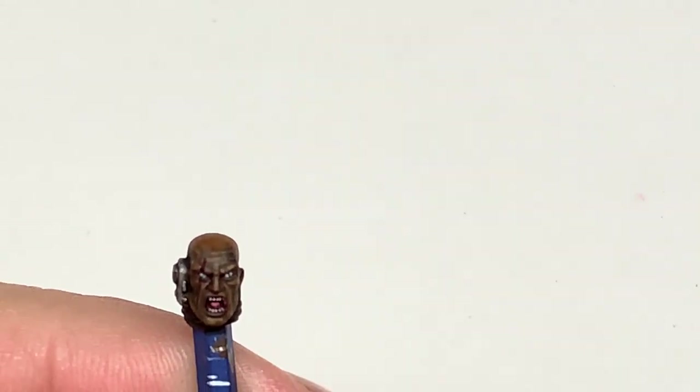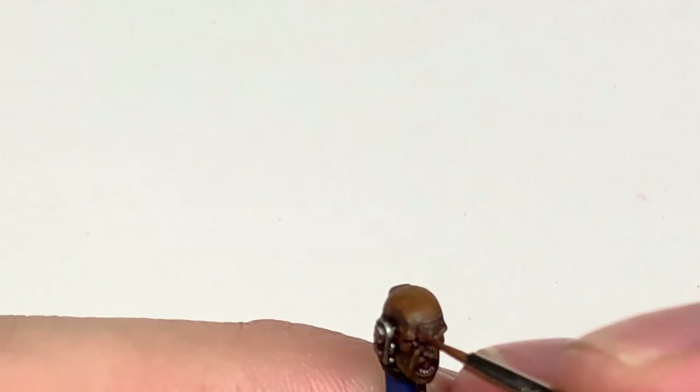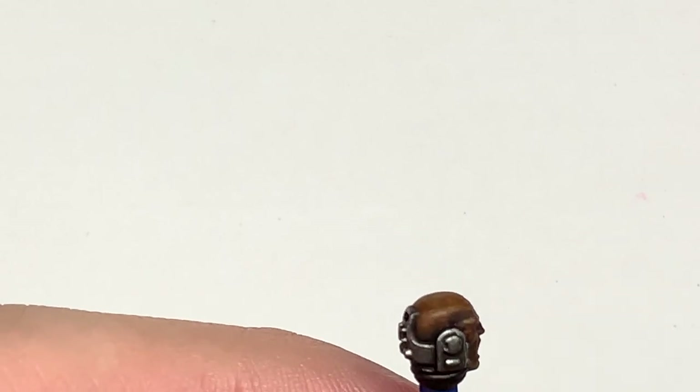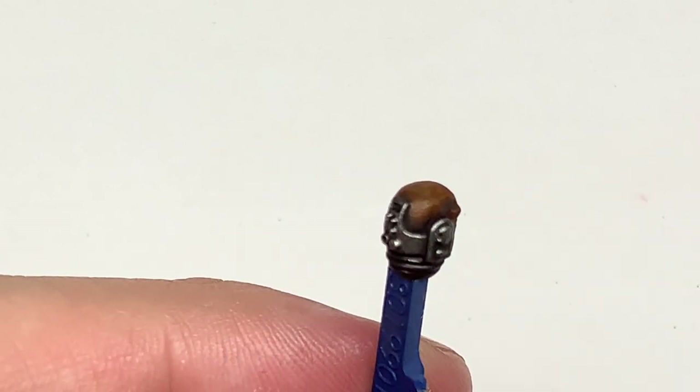Now I'm going to use some Vallejo Red Wash. I'm going to use this around the wound on his head, around all the metal parts on the sides of his face, and around the two service studs in his brow. I'm also going to put a little bit of this onto his lips as well, as it'll give them a slightly red colour without making it look like he's wearing lippy.